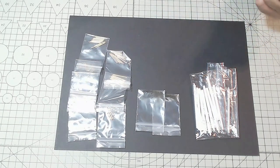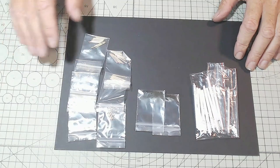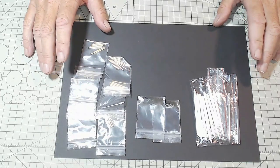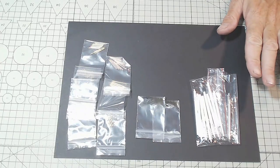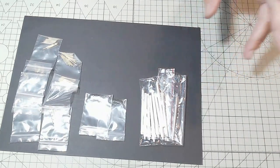Thanks for watching. Don't forget to go to the playlist and check out the 1/200 scale Yamato unboxing if you want more information on what you get in the box. I'll be reviewing the Pontos set when that finally comes out and will probably do a video on all of that as well.